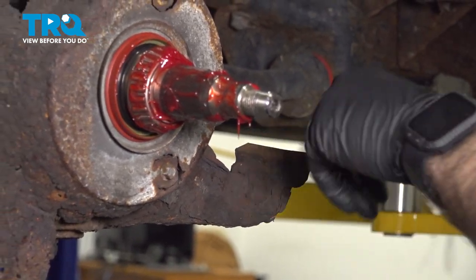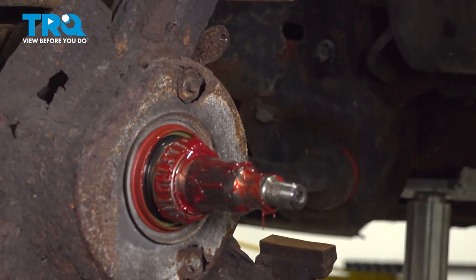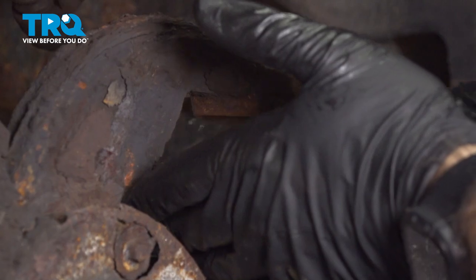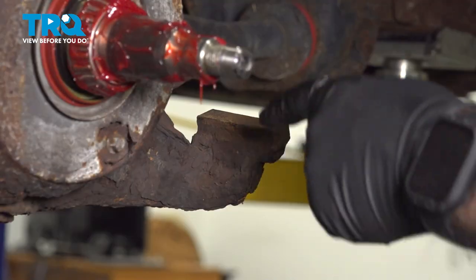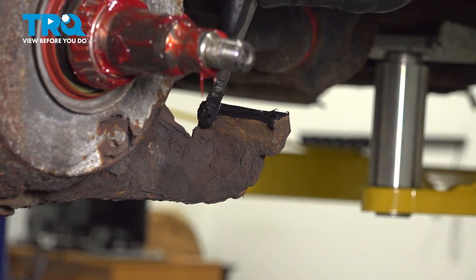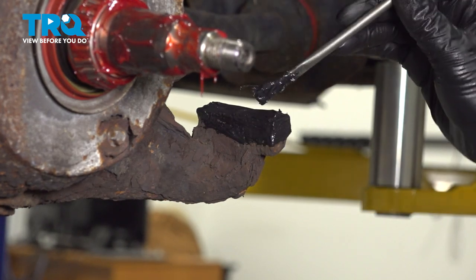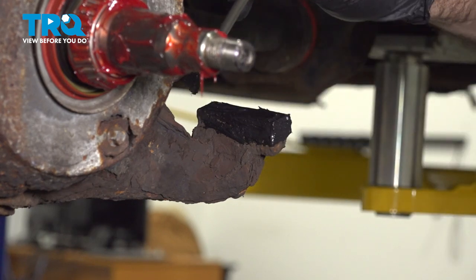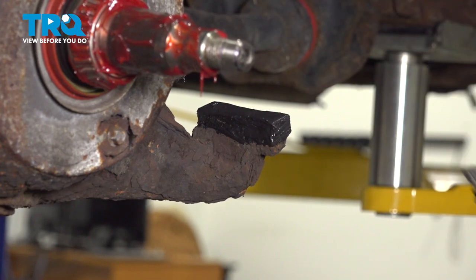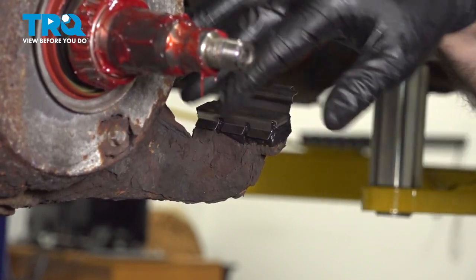Now we're going to clean up where our new brake hardware is going to go — right here, top and bottom — just getting rid of any loose corrosion. Now we're going to put some grease where our brake hardware is going to go. This will help with preventing corrosion in this area and will slightly reduce squeaking or any noise from that hardware. We'll do this top and bottom. Once you have a thin coat of grease on there, we can put our hardware in place. This is easier done now than after your rotor is on — you have a lot more room to work here.